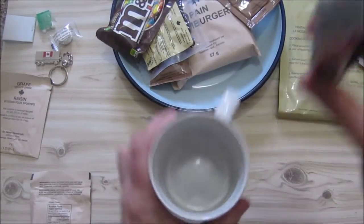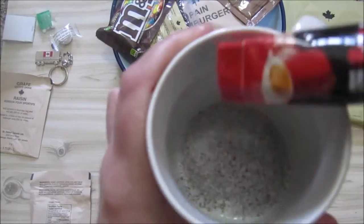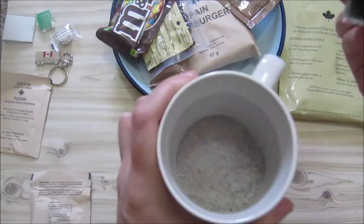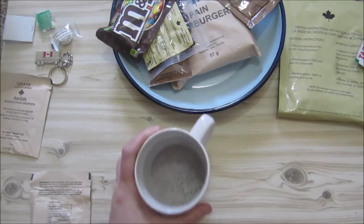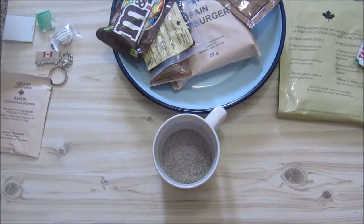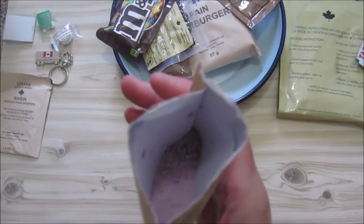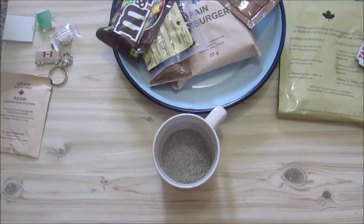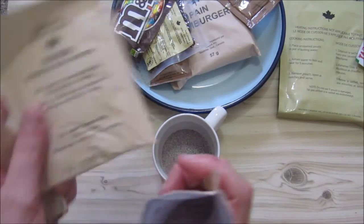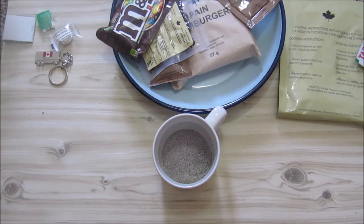So let's see the coffee and creamer thing — just a normal coffee creamer sugar mix. Smells almost like coffee crisp. We can see there your drink has got a tear notch and it does tear easily. Smells like artificial grape, and inside looks like artificial grape. So we will go and mix all of this — I'm going to mix one now and the other one later.